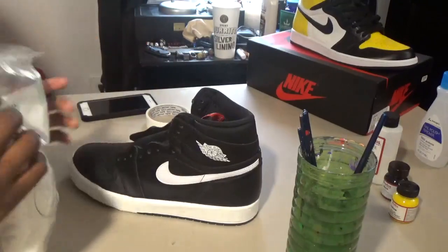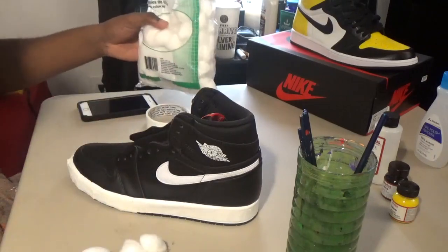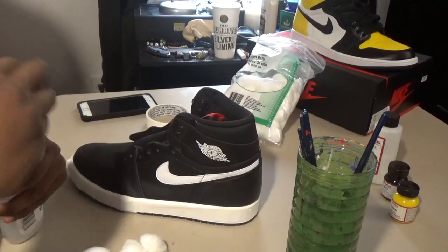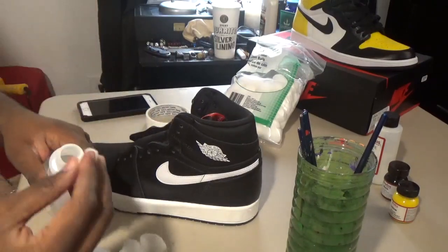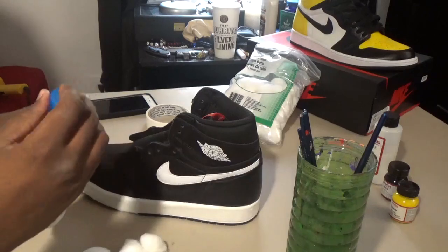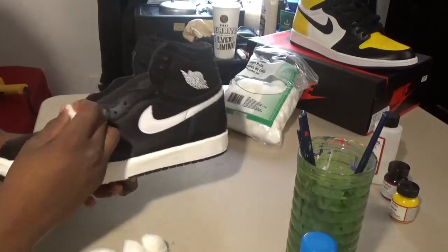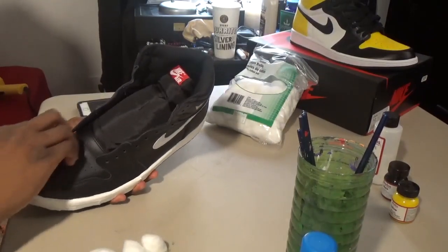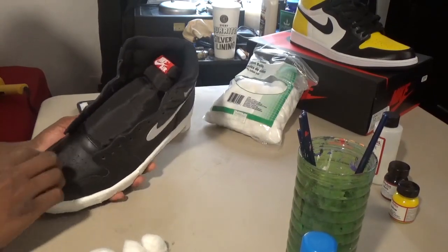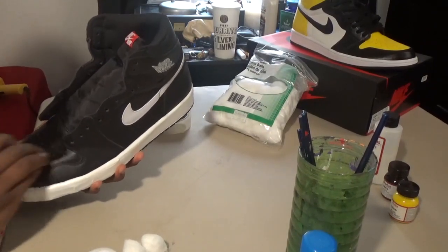Still in the preparation phase — almost messed this up, almost put paint on it without prepping the shoe properly first. As you can see, you got your cotton balls. You're going to take your nail polish remover and rub it all over the shoe in the areas you want to paint over, just so the paint will stick better and adhere better and you don't have to worry about paint falling off and chipping while you're walking. Major key — always do this. Nail polish remover works fine, acetone, or even leather preparer or deglazer from Angelus.